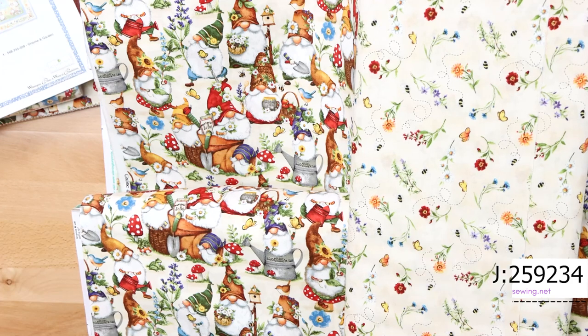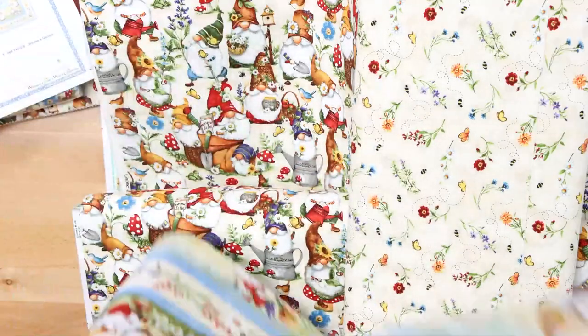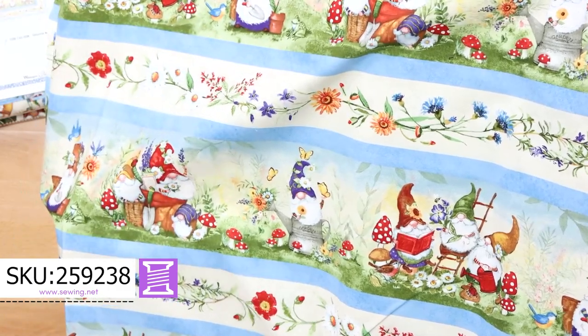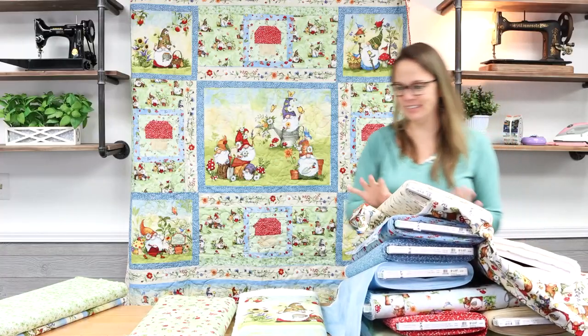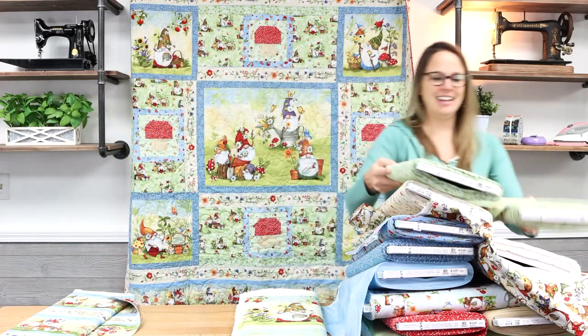We have the panel, and here is the border print. Little gnomes — this is a great spring print to decorate your house for the upcoming season. And then a few more greens.